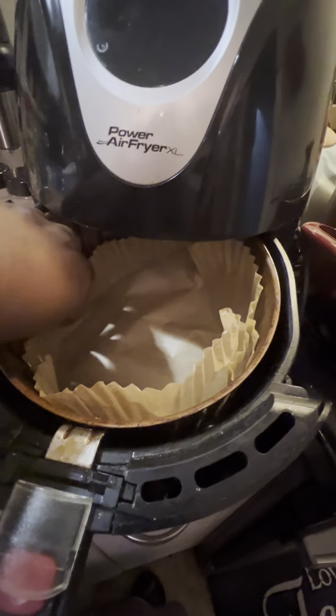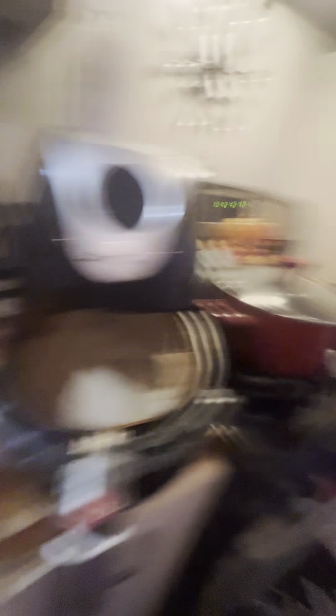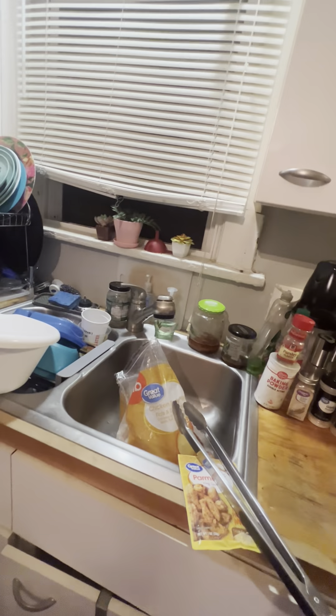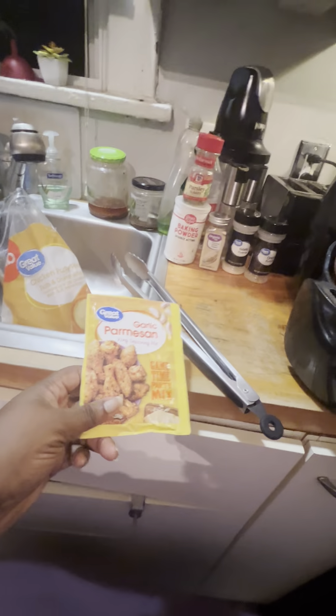I thought they should be thawed out — if they weren't, I had to put them in some water. I hope you guys are having a great Monday and had a great weekend. Let's see how this smells — oh, that's pretty intense. I love some parmesan, y'all.